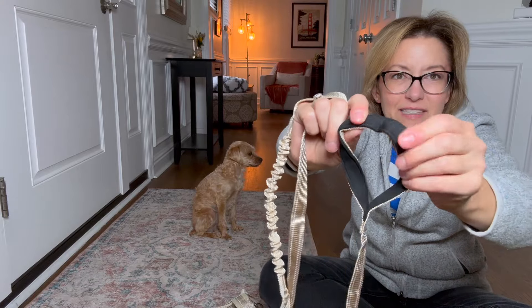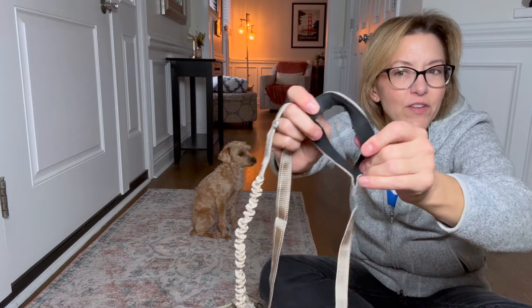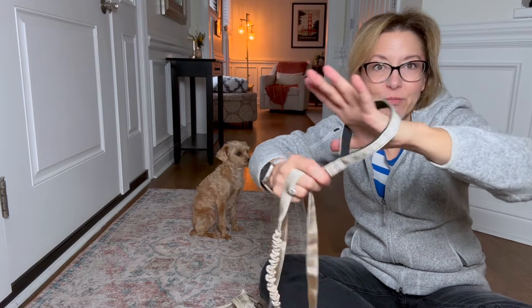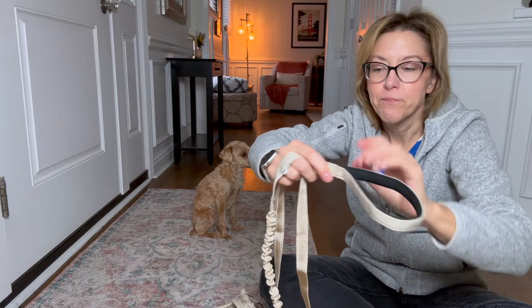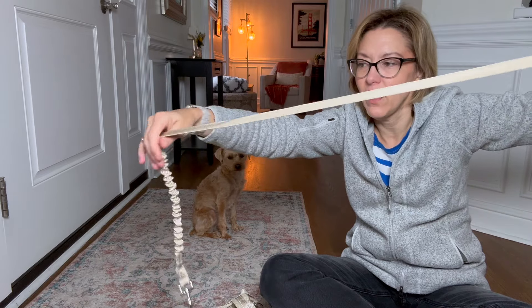The leash is really nice. This is my favorite feature — it's a really soft, spongy material. It feels like the material on workout clothes that feels great. That's going to be really nice to hold.